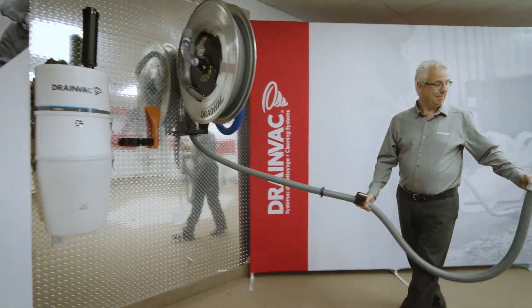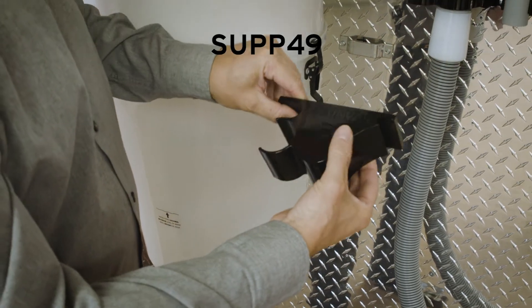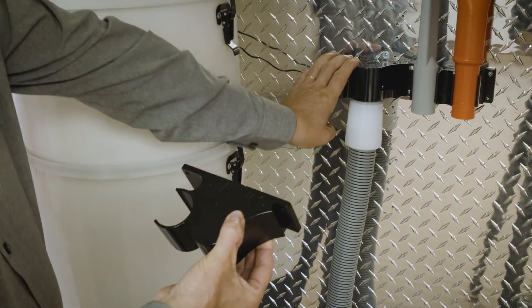Two wall supports are included upon the Vac Reel's purchase. The first one is a support with an integrated micro switch to hold the hose and control the stop and start.